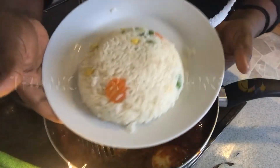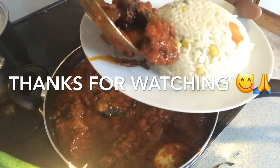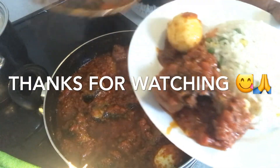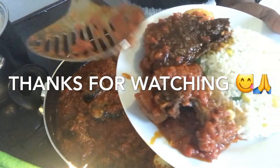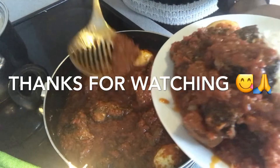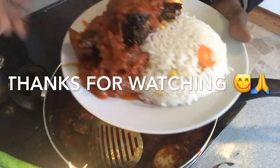I'm going to serve it with rice. Please give this video a thumbs up, subscribe to my channel, and hit the notification bell. Leave a comment below — let me know if you will try this. That is it — the finished look of my fish stew. Easy fish stew recipe. Yummy! Thank you for watching again. Peace.